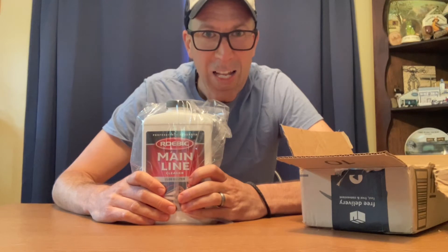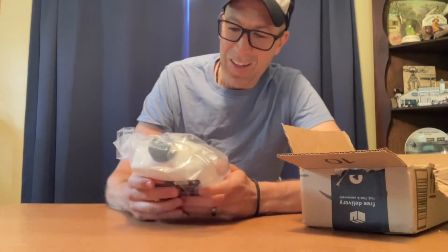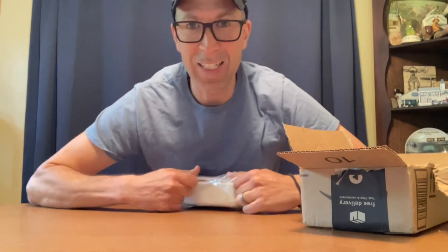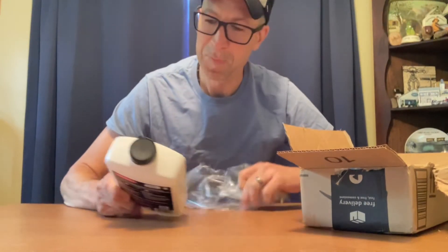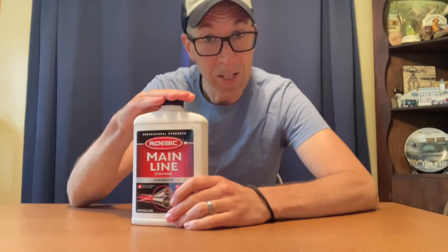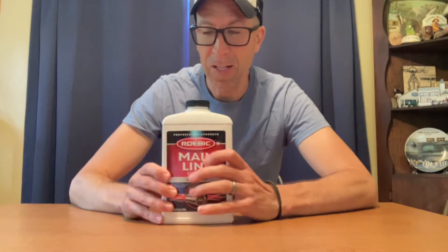This is a mainline cleaner — Clogbuster. It's wrapped up in some kind of tough plastic. Professional strength aerobic main line cleaner. This item is what one uses to flush out or declog the main line that goes to the sewer. This line can also — and has in this house — been clogged with grease, hair, and human waste that one has eliminated from one's body.